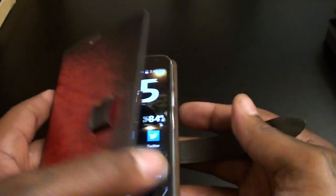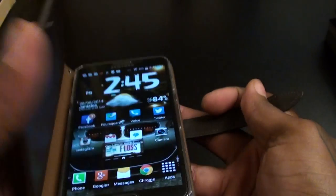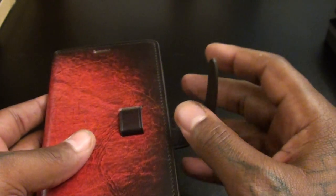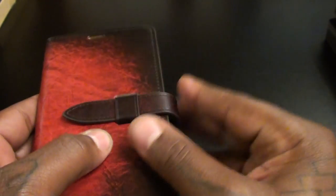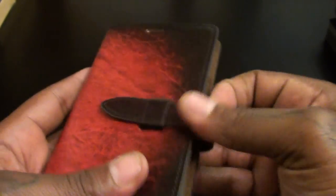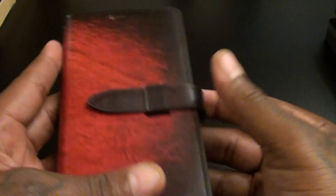A lot of times you get people that use the leather case and put a whole bunch of papers and mail and money in it and just close it like that — they just want it like that. So you can get it without the loop if you want. But I'm the type of person that I like to have the case closed. So all you got to do is slide it into that loop. Even if you have money in the wallet, you don't have to put it in the slot — you can put it right on top of your phone and lock it into place.